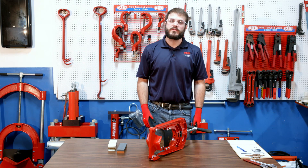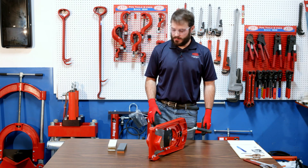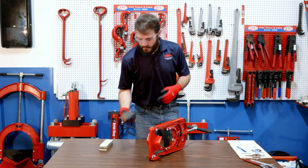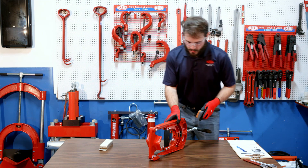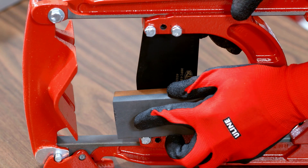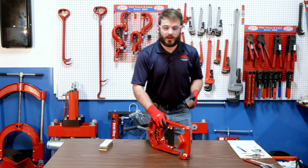Now we are ready for the care and maintenance of the blade. You can use any sharpening stone — any will work. Start on one side at a 30-degree angle from the tool, go down once, up once, then spin the tool around.